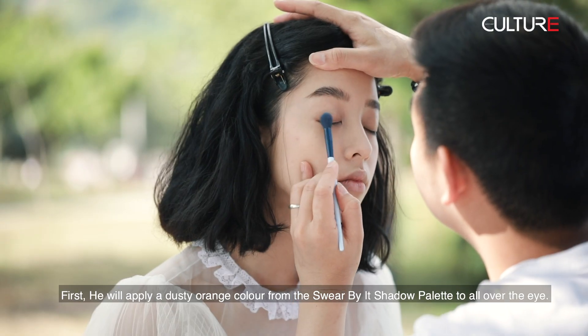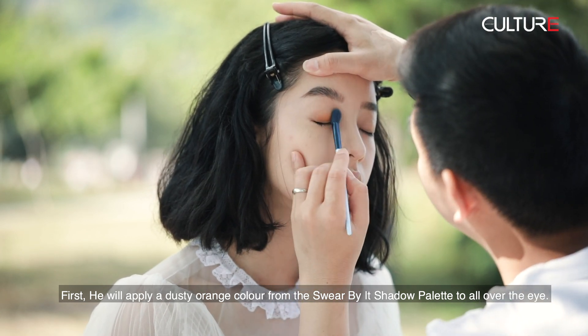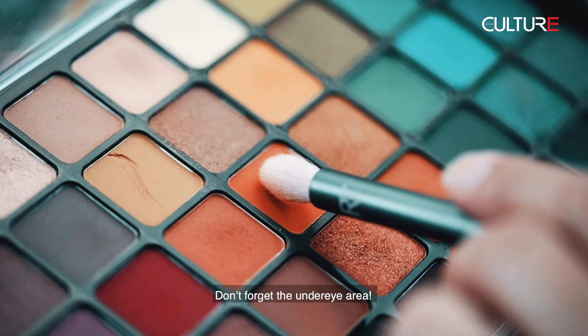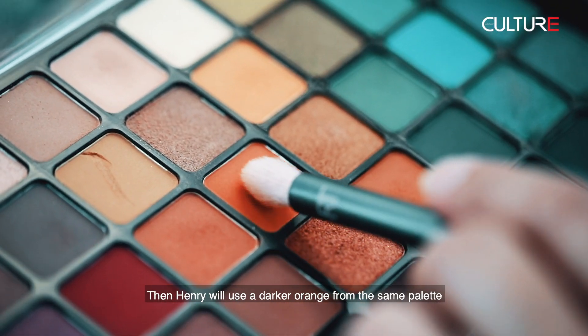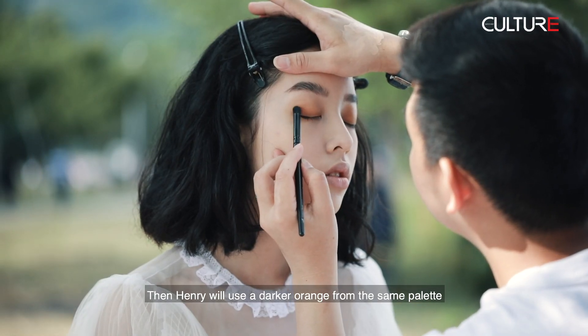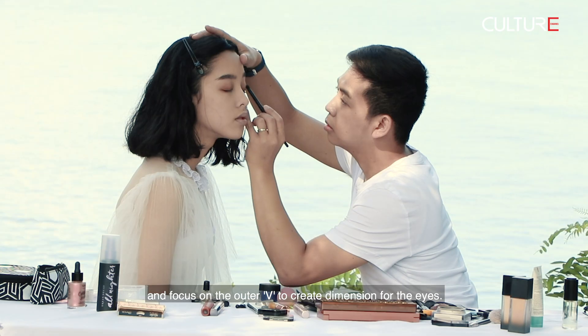First, he will apply a dusty orange color from the Square by IT shadow palette all over the eye. Don't forget the under-eye area. Then Henry will use a darker orange from the same palette and focus on the outer V to create dimension for the eyes.